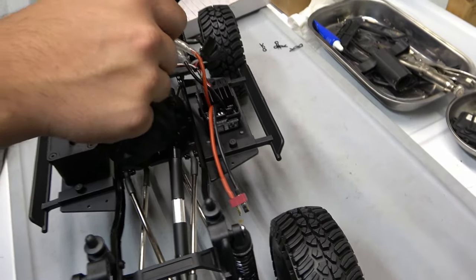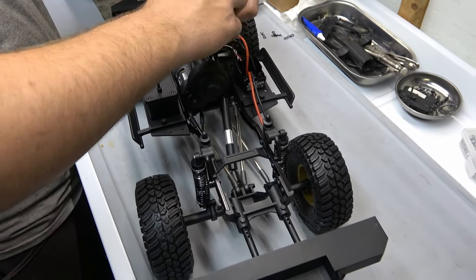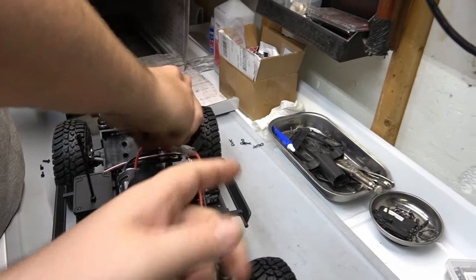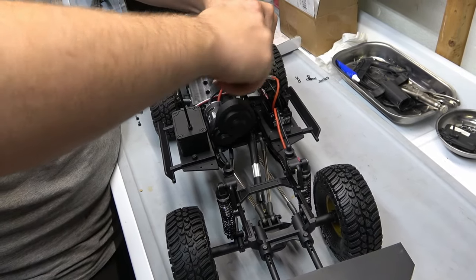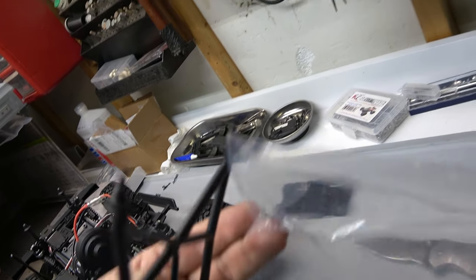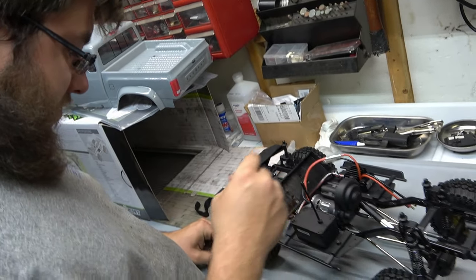There's a Reedy SC400X ESC on there. They gave us some extra ports too — one extra port for the front lights. I guess that's if you want to throw a winch on — probably put the winch over here. There's another channel on the receiver we can put a winch on, possibly. Got an extra hole there for some more lights. Extended mount — that is so that you can put an SUV body on it. Pretty cool little in-the-package thing so you don't have to figure something out later because I know everybody wants to change things.